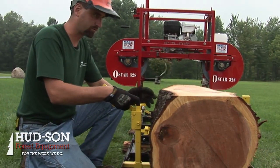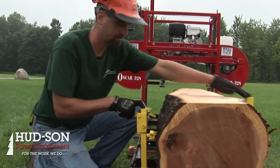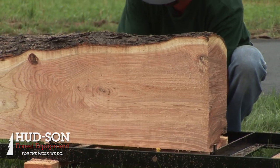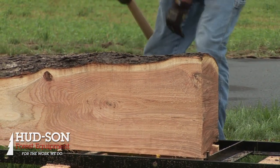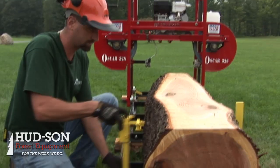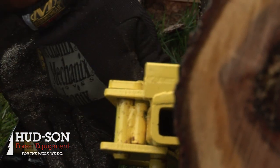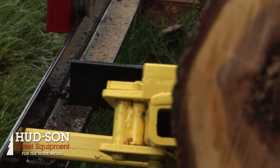The Oscar 328 Sawmill comes with two log dogs and two backstops. These log dogs are very easy to use and very heavy duty, so when they go down all the way you can cut a one-inch thick board at the bottom. They slide in and out to accommodate your log size. You slide it in, push your handle down — it works on a real simple cam and locks right into place.